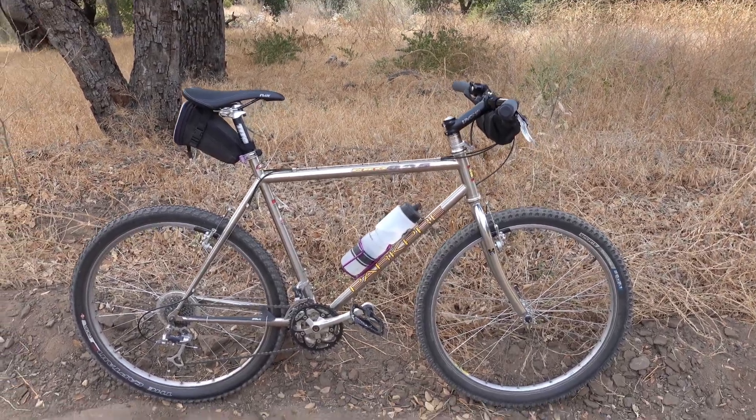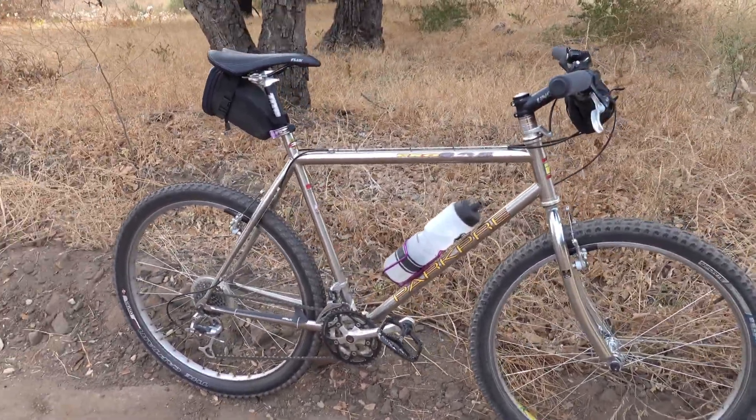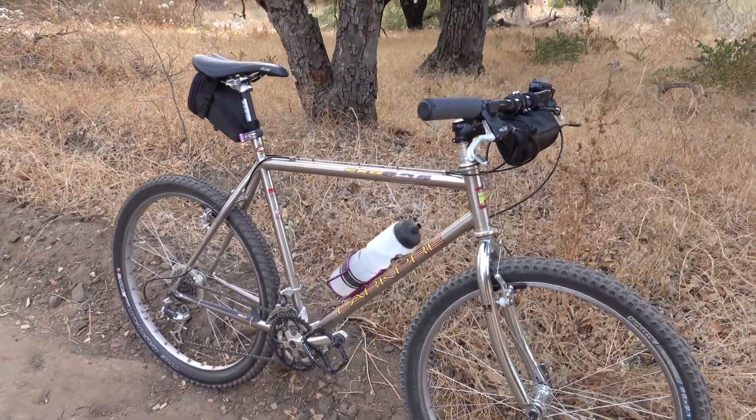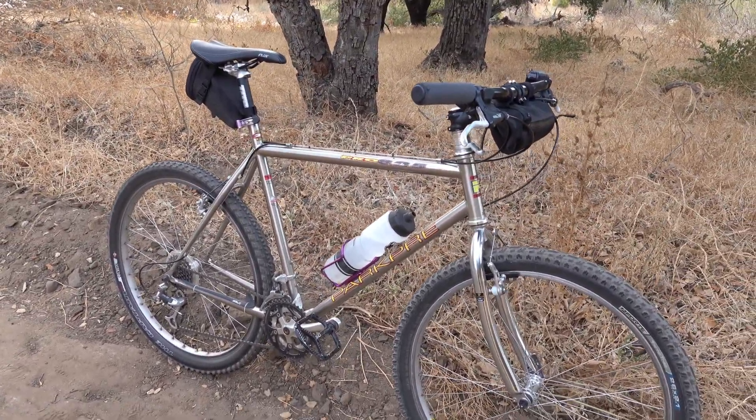Here we have a 1995 Park Pre Pro 825. This is one of my personal bikes — I picked it up a while back.